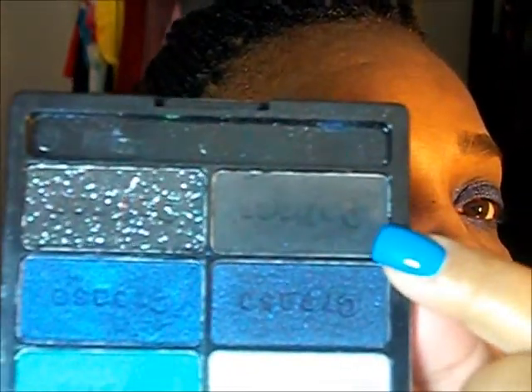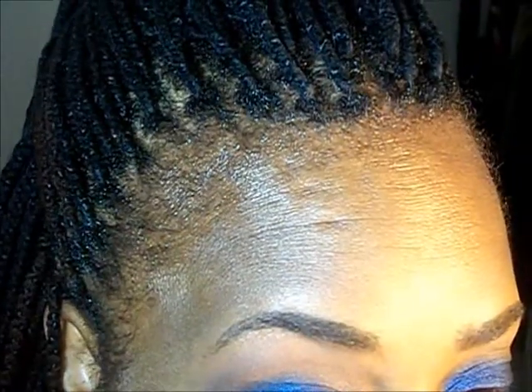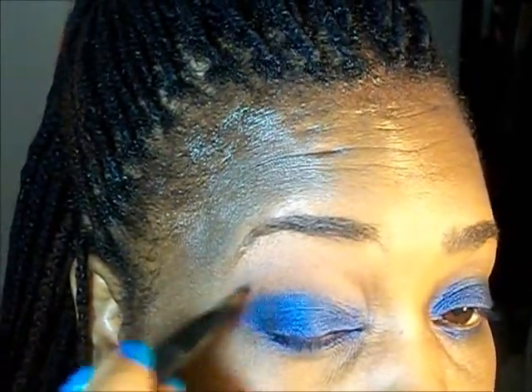The blue — I had the Hello Palette from Wet n Wild. I'm going to use this black to define the crease a little bit more.